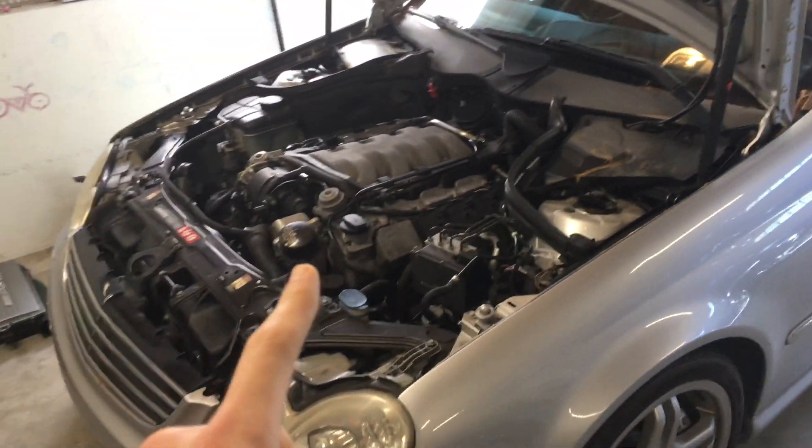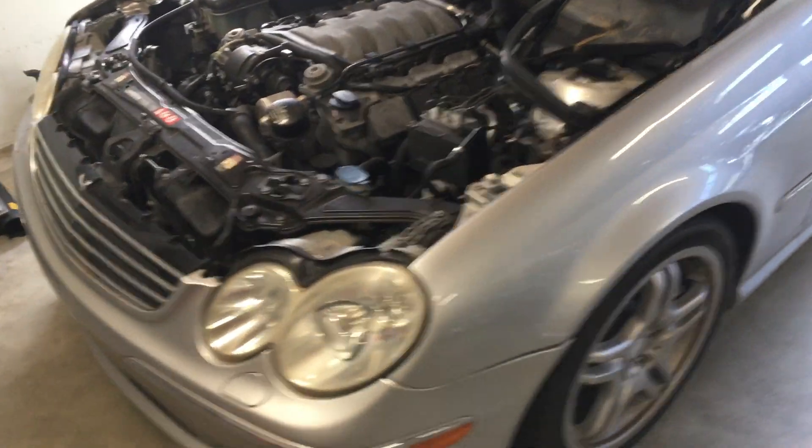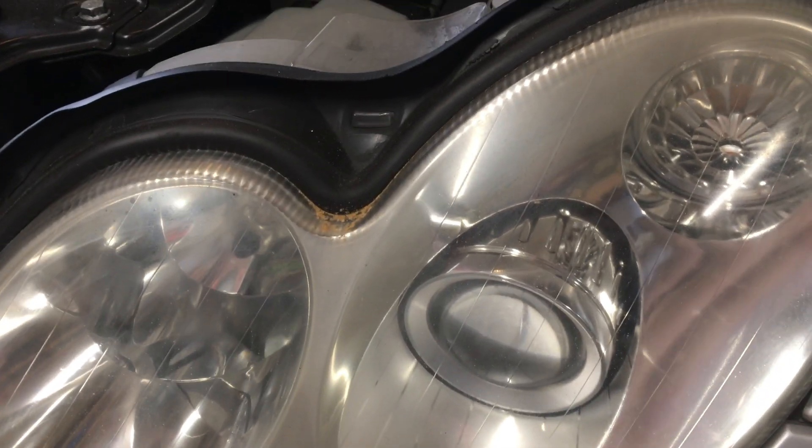After we finish, I think I need to give this thing a wash - this thing is filthy right now, the dirtiest I've ever seen it. This pollen has wreaked havoc this spring on both cars.